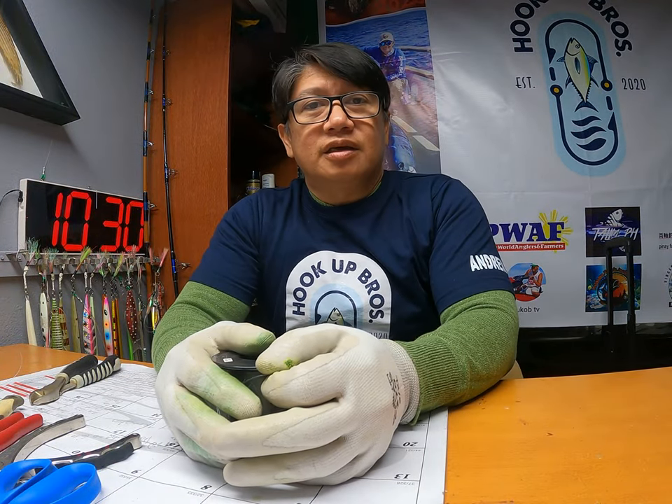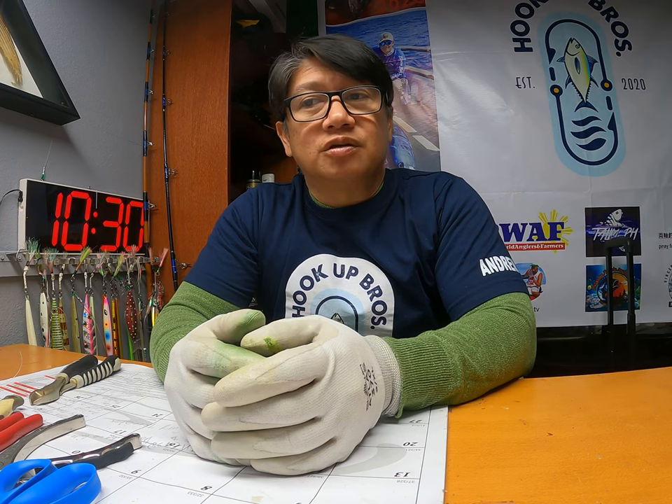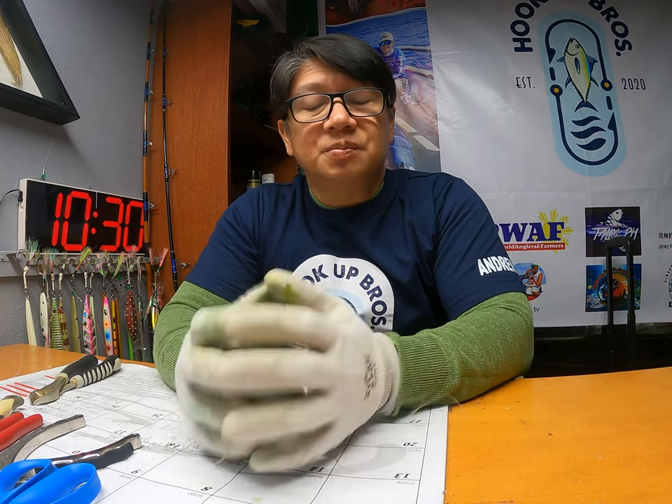Hello hookah brothers! Today's episode is about the best and fastest knot for mono-to-mono and mono-to-fluorocarbon. You can use this for tuna fishing, bottom fishing, and pylon fishing.